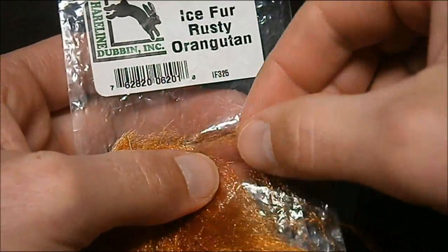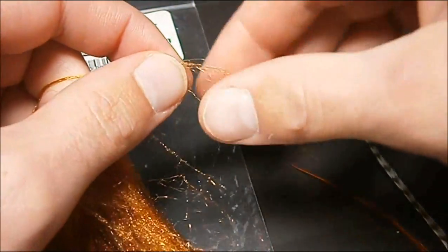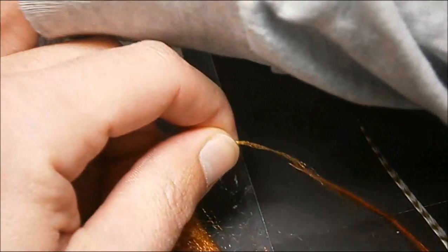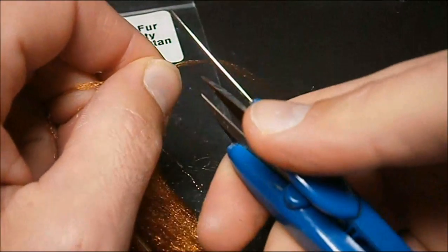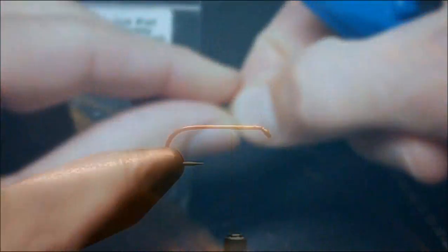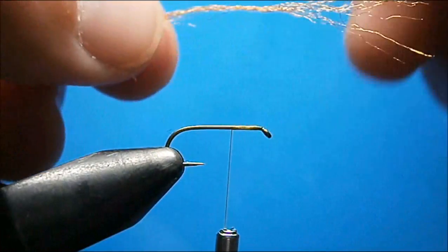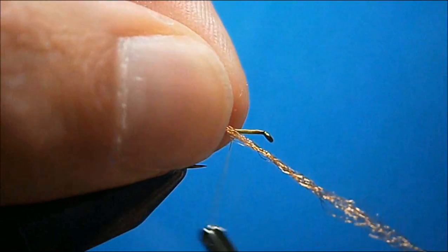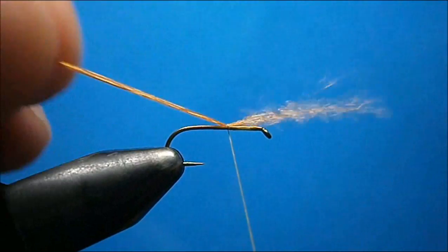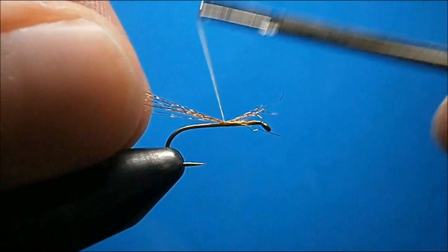It comes in small hanks on the piece. Pull yourself off a small hank, twist it so you get the fibers together, and then cut yourself off a length. Take your rusty orangutan ice fur and catch it in towards the front with a good amount sticking out the front, then just pull it into place. Don't worry if you lose some.